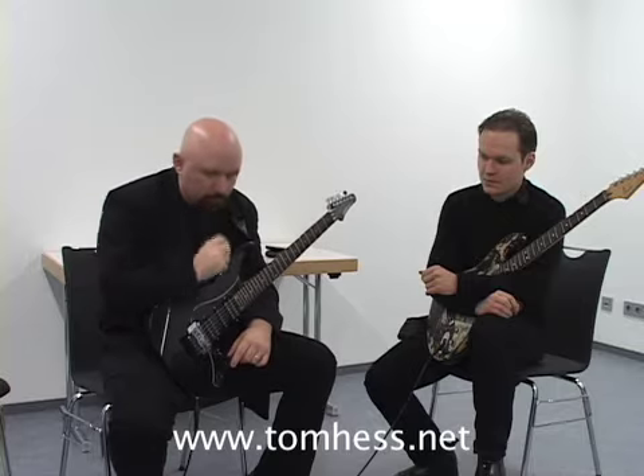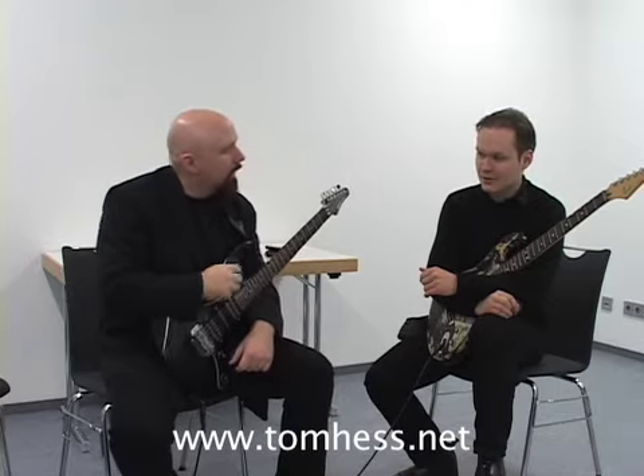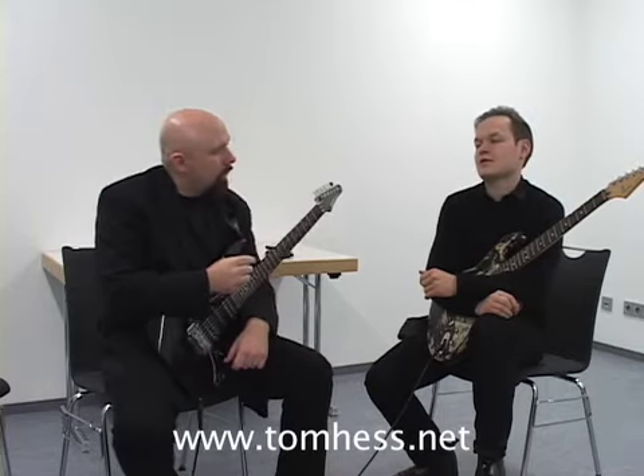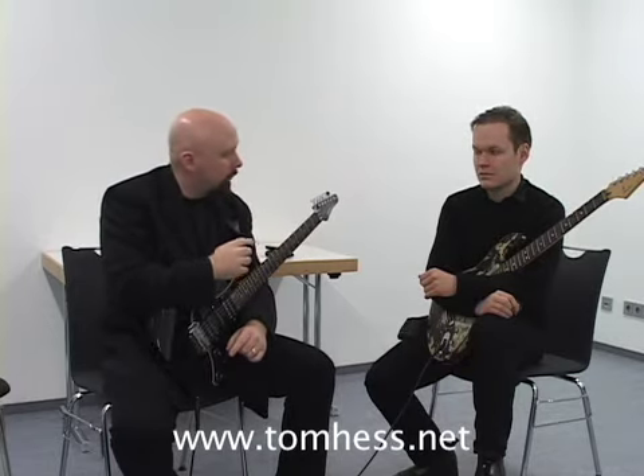I also want you to listen to the Malmsteen solo on 'I Am a Viking' off of Marching Out. Listen to that main solo and figure out what all the chords are first. Transcribe the tune, get all the chords, and understand how each one of those chords fits into the key — write it down: this is the one chord, this is the five chord, this is the six chord.